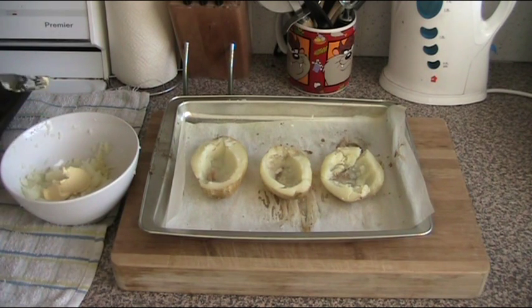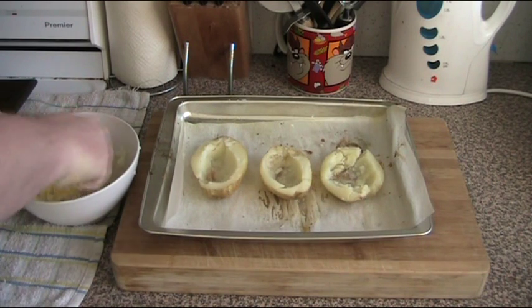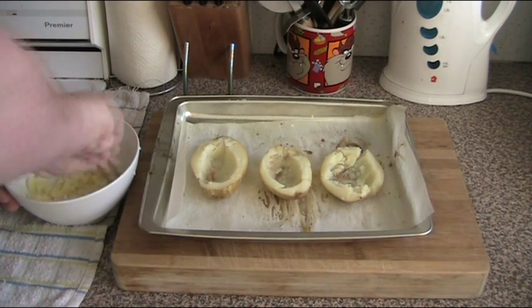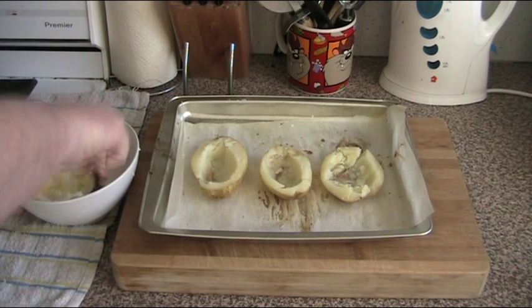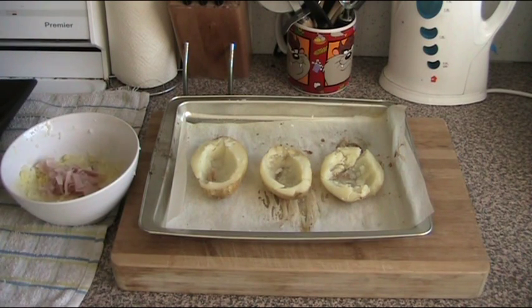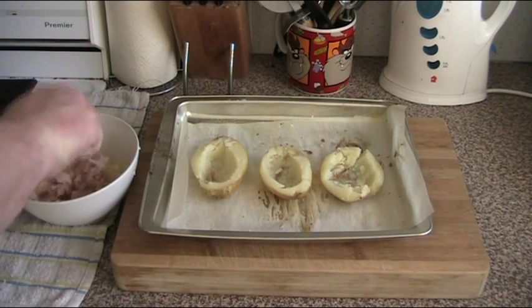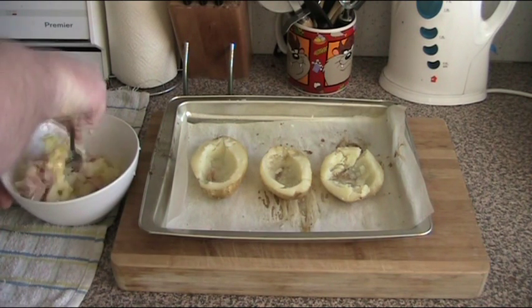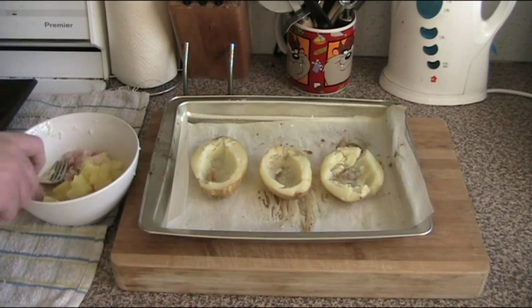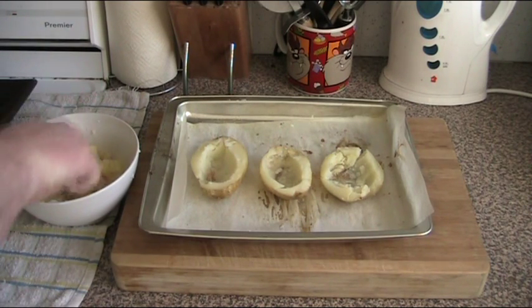We have our mashed potato here which I've just scooped out of the potatoes. I'm just going to pop a small amount of margarine in and mash that through until it's melted, just as if you were making regular mashed potato. We're also going to be adding a small amount of diced shaved ham - you can of course use bacon if you prefer - and we just mix that through as well. And some lovely pineapple. This is going to be yummy.